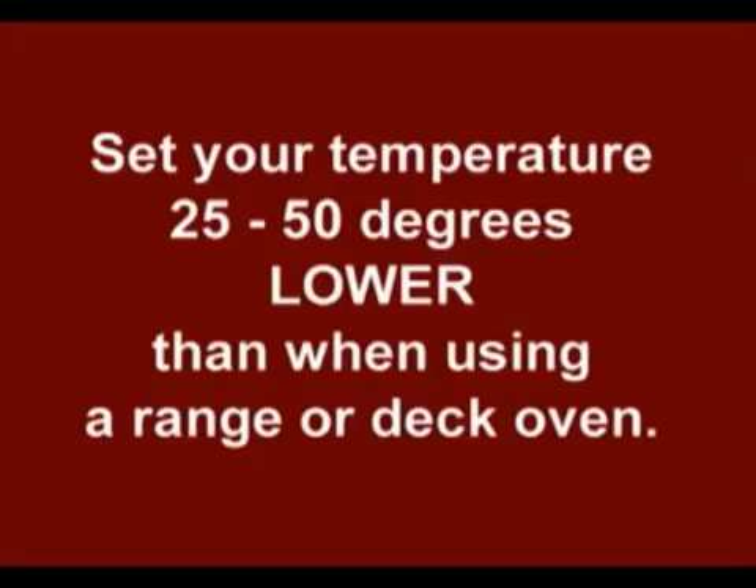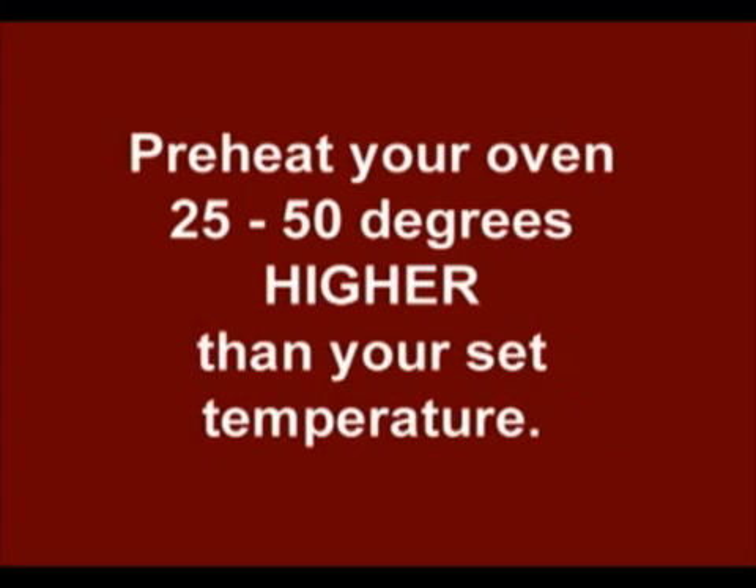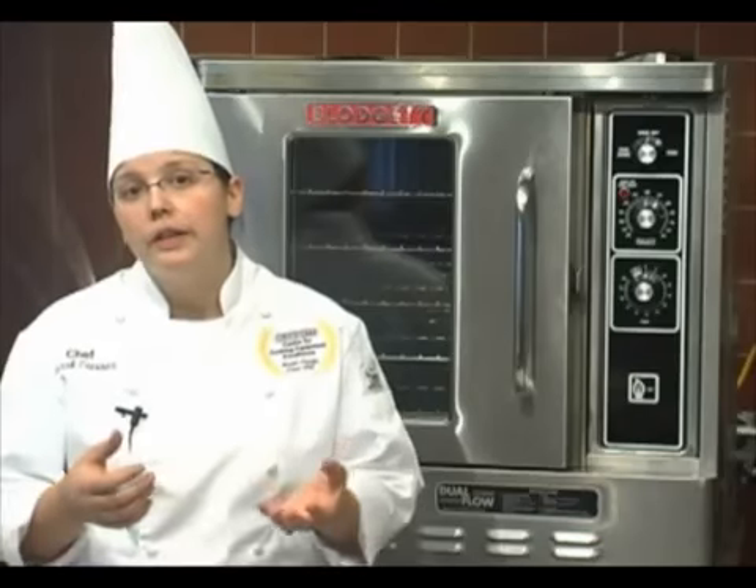One, you might want to set your oven temperature 25 to 50 degrees less than you would if you were using a range oven or a deck. Also, you would like to preheat your oven 25 to 50 degrees above your desired set temp or cooking temperature to compensate for your oven load and opening the door.